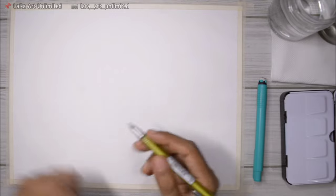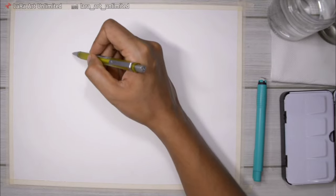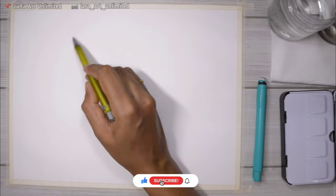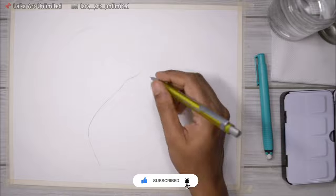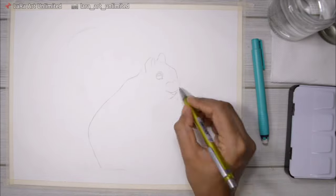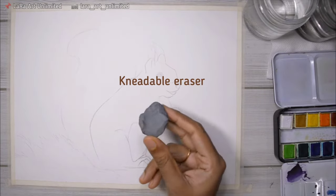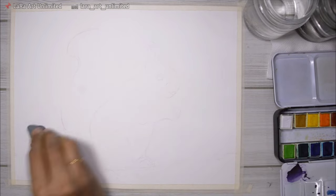For my sketch, I'm using a Staedtler mechanical pencil with water-soluble lead, which is pretty cool. I'm not showing the entire sketching process since that's not today's topic — let me know in the comments if you'd like tips on freehand sketching. I'm also using a kneadable eraser to lighten the sketch so I'm left with a very light guide.